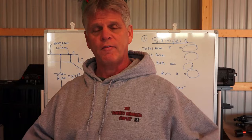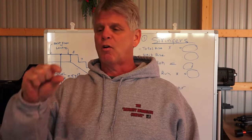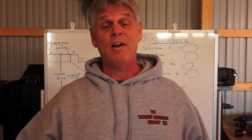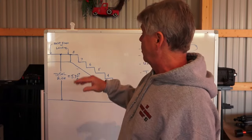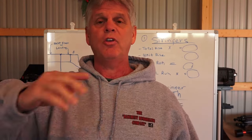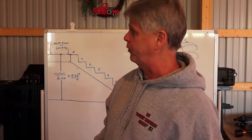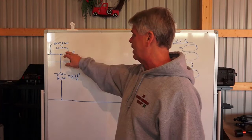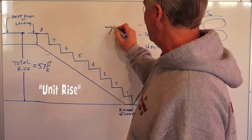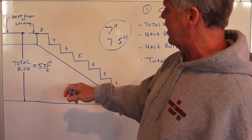We need to know the height from the landing to the concrete floor — that'll be the total rise. We're going to use the plywood landing surface as our finished surface at the top, since the stairs will be carpeted. We measured from the concrete floor to that landing: the distance was 57 and a half inches. The basement floor will get a thin synthetic vinyl floor, only about an eighth of an inch thick, so we're treating the concrete as the finished floor.